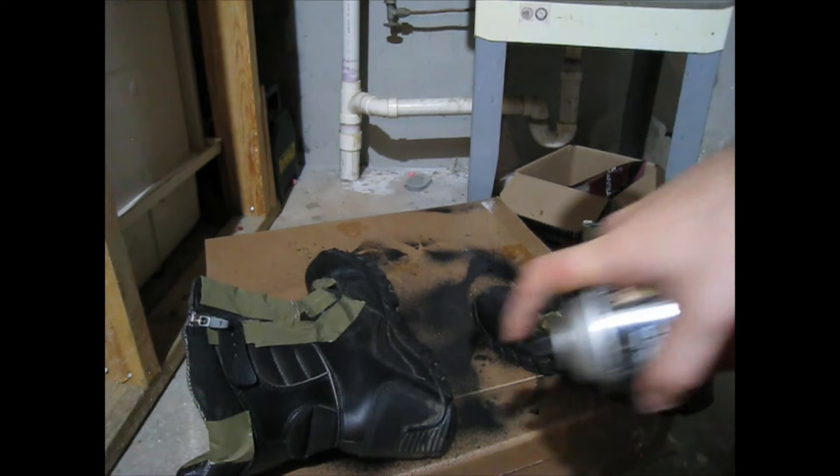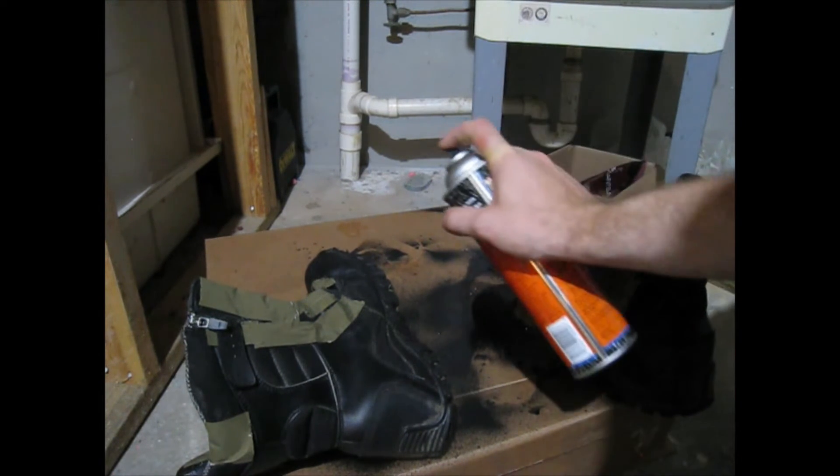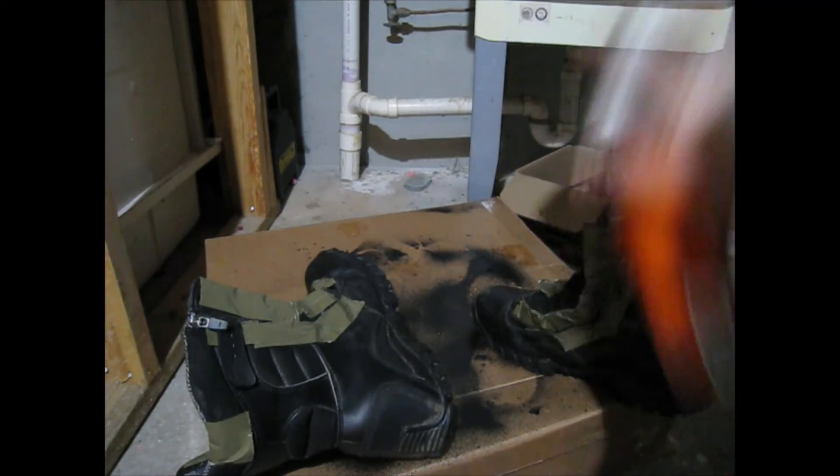Cover up any side zippers so you can still access them without making a mess. You want to go over every single stitch and seam, or wherever they use fabric. These are Belleville tactical research boots and they are not waterproof out of the box, but they do have some water resistant qualities — so we're going to make them waterproof now. Give it a good shake.